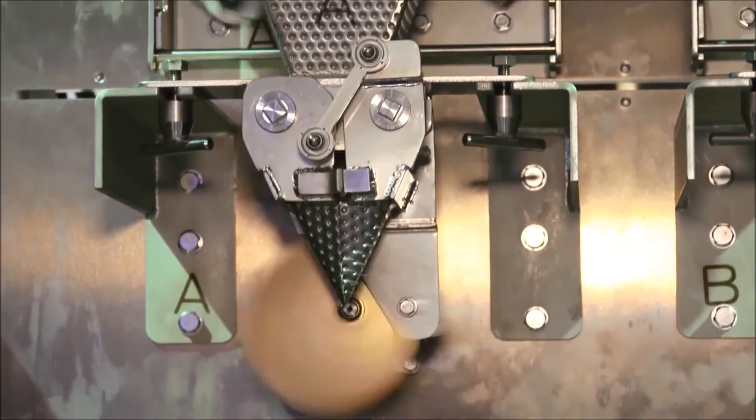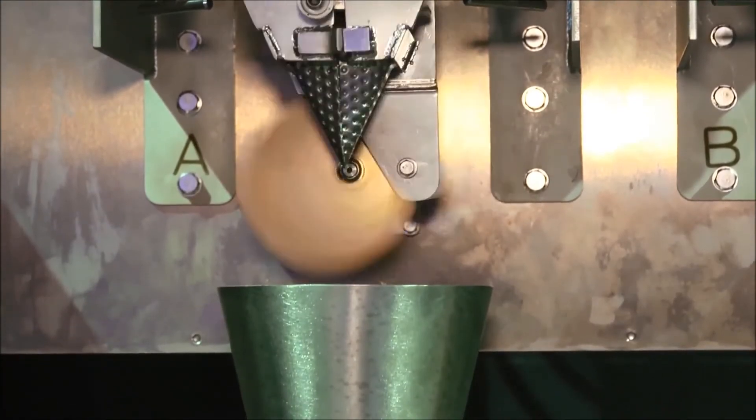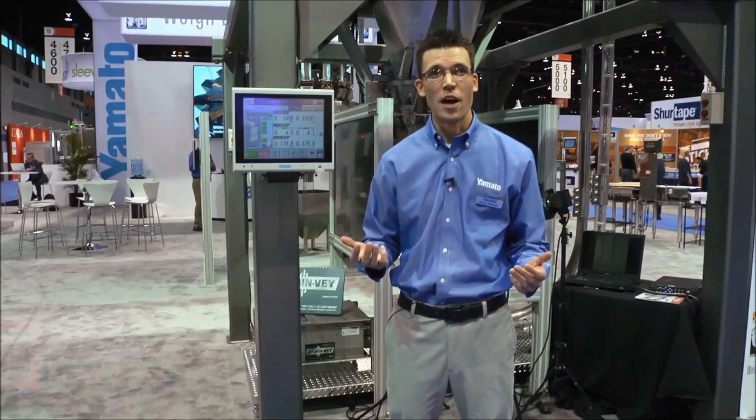Yamato stands behind each of our products with high levels of service, sales, and parts support. If you'd like more information on Yamato products, you can visit our website at yamatoamericas.com.